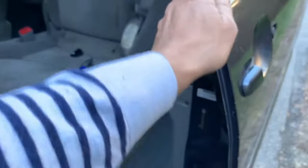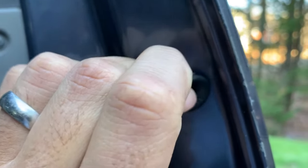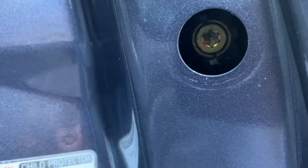So open up your door from the inside. Then you see this little thing right here — you want to take that off like this. You'll see a star-shaped screw.